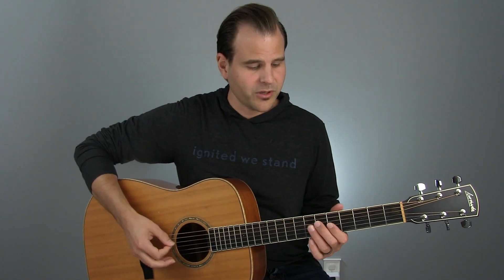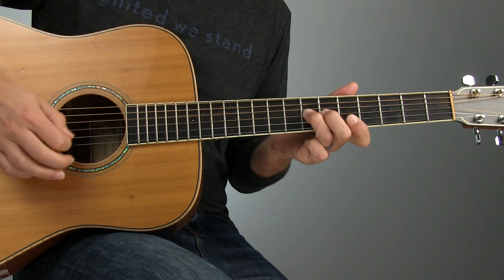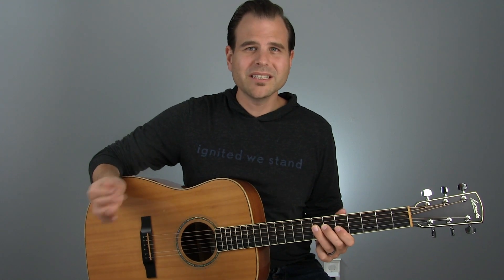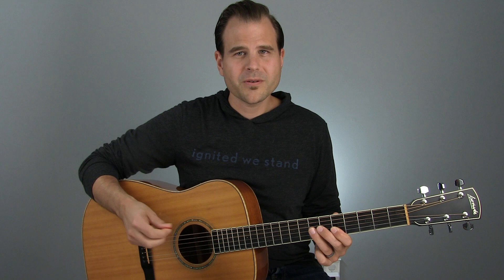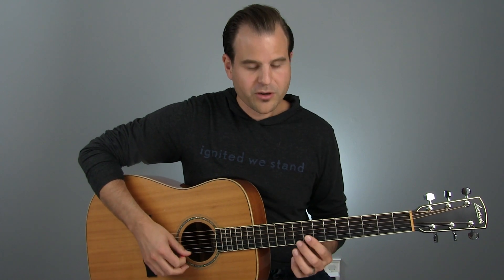I'm going to show you how blending some sweet notes can really add a cool flair to your playing. We're going to blend in some major pentatonic notes to this minor pentatonic lick that we're going to use as our home base. It's a real minor pentatonic stock sound in A. We're going to add some interest by blending in our major third. You're going to hear it played on the third string, sixth fret, and then up on the ninth fret of the first string, an octave higher.